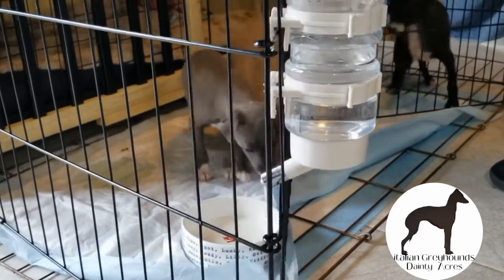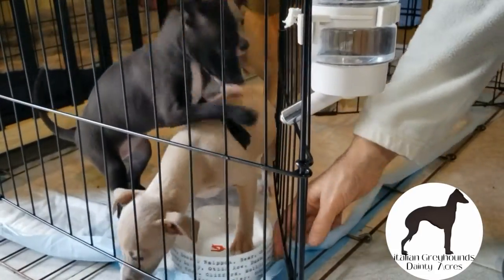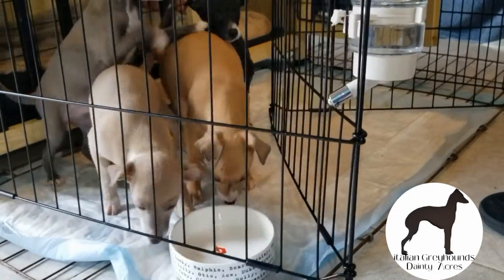I hope that this has helped you and your baby. Nothing better than to have a clean kennel and a happy puppy.